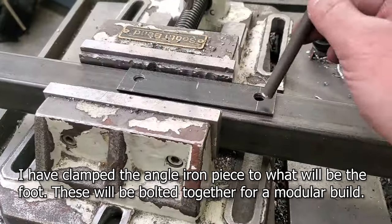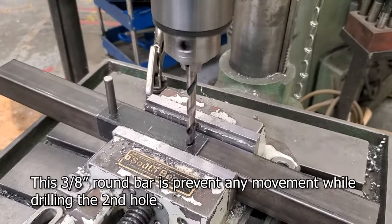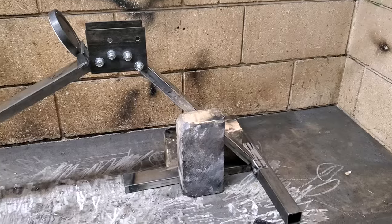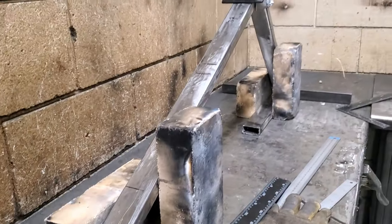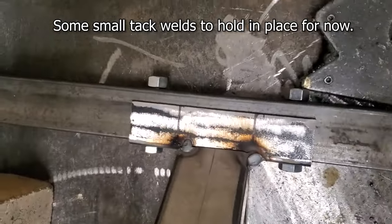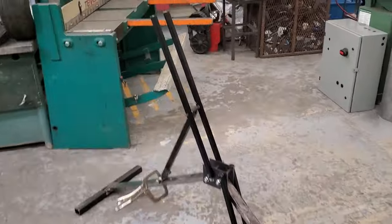I'm clamping them together so it's easier to set up my layout — clamp them together, drill them together, and hopefully they can bolt together. I'm using bricks and things to keep it lined up the way I want it to, adding the level, getting them set up, and then just doing a couple tack welds to hold it in place. I'll beef these welds up later but you don't see that on camera.